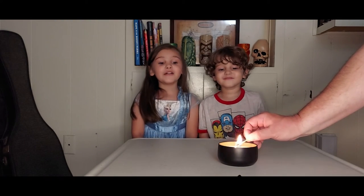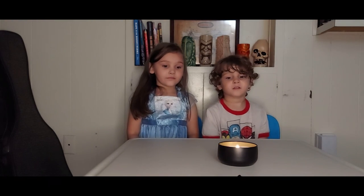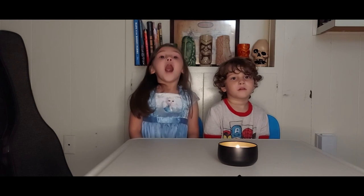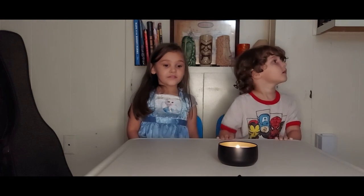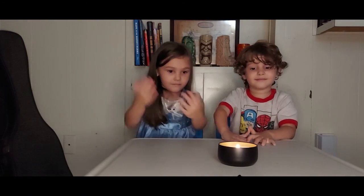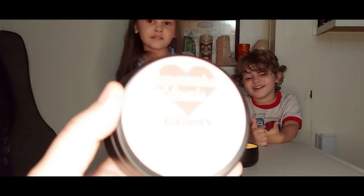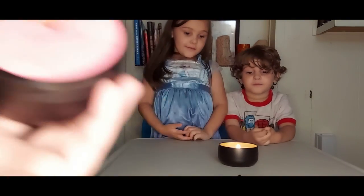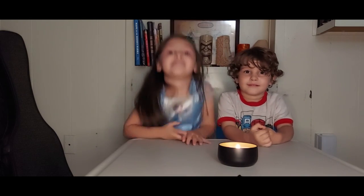Don't blow it, guys. There we go. And the reason we picked the birthday cake one to light is because Daddy's birthday is coming up. Daddy's birthday is coming up in a week or so. I do like the wood wick — it makes a nice flame. Does it smell good? Mm-hmm. And this is a San Diego company, so that's pretty awesome — nice and local for us. Alright, ready? Go ahead and blow it out.